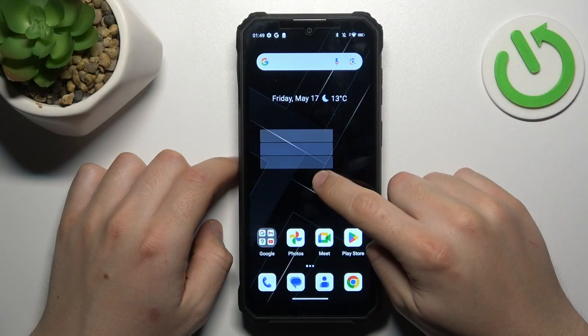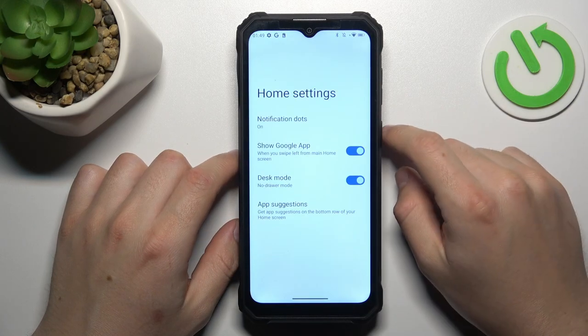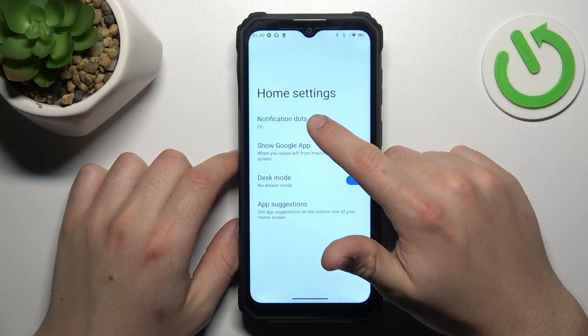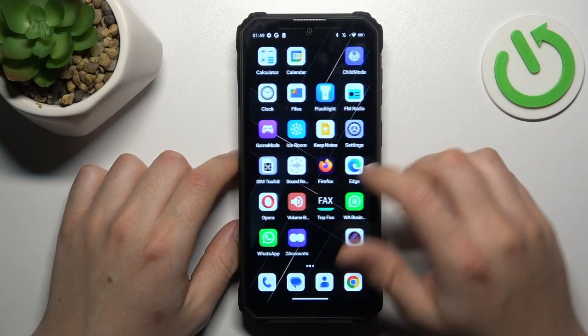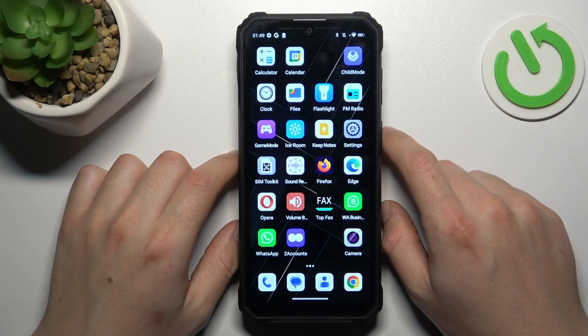In the first step, hold the finger on the display and open the home settings. Then go to notification dots and just switch it off. Now your notification dots shall disappear and you will not see them anymore.